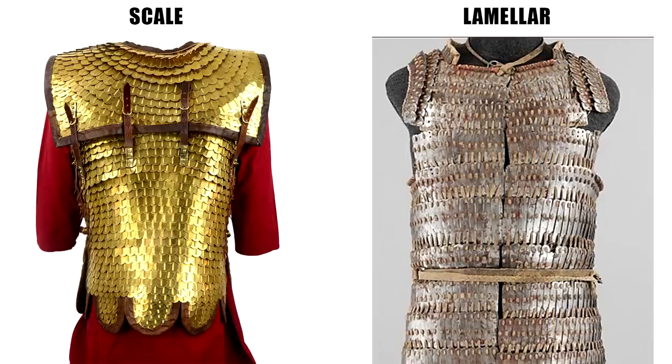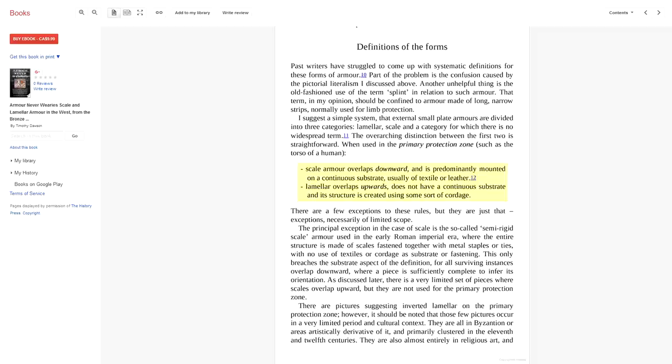First off, how does one even define scale armor and distinguish it from lamellar? The two are often used interchangeably. In the book 'Armor Never Wearies' by Timothy Dawson, he gives a pretty good definition: scale armor overlaps downward and is predominantly mounted on a continuous substrate, usually of textile or leather. Lamellar overlaps upwards, does not have a continuous substrate, and its structure is created using some sort of cordage. As the author points out, there are a few exceptions — there always are — but it seems to apply pretty well in general.